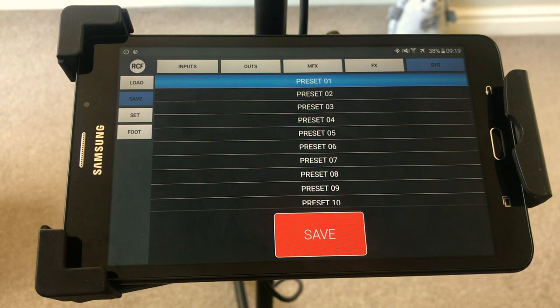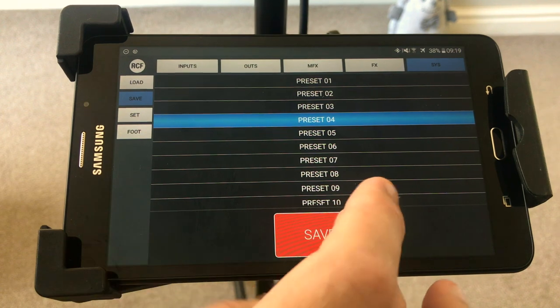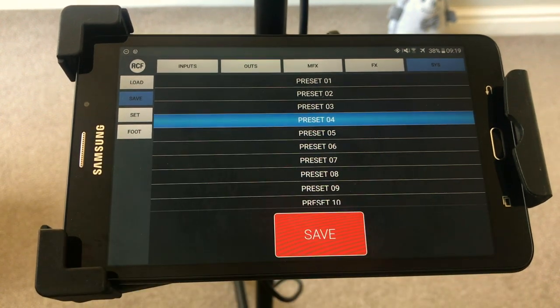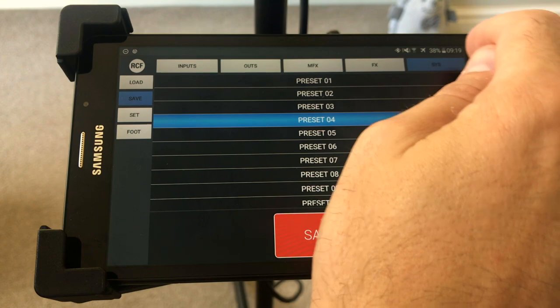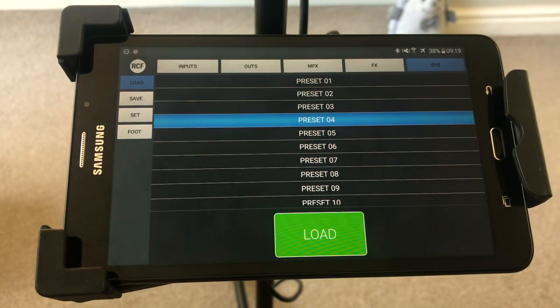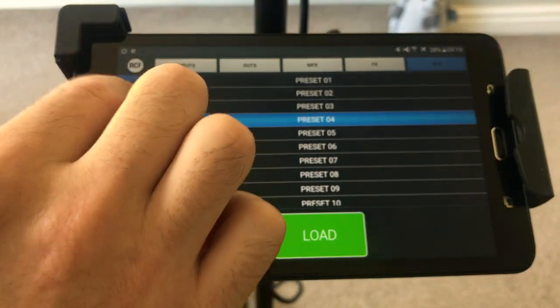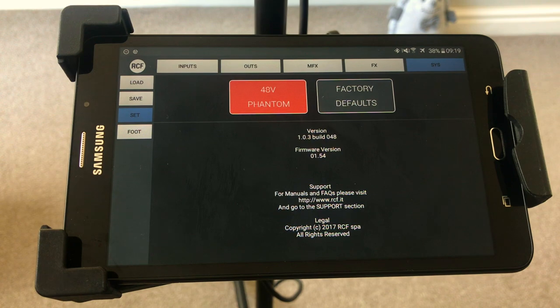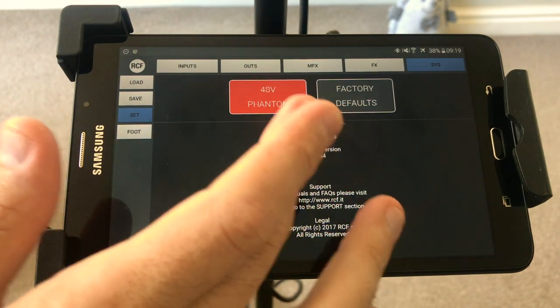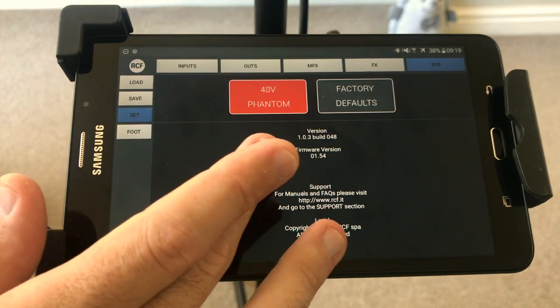Save works the same way — once you've got a really nice sound you would hit save. I'm going to go to number four because I don't want to overwrite my stuff — you'd hit save and it saves to number four. If you go to load and select number four, it will load what you saved. There's also a setup page where you can neutralize the whole desk. If you want phantom power you can put it on — I use a microphone with phantom power so I leave that on.